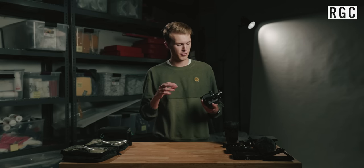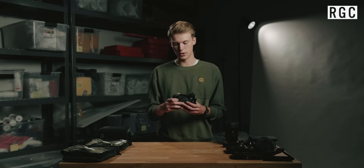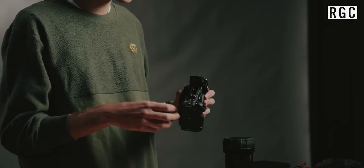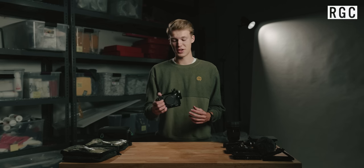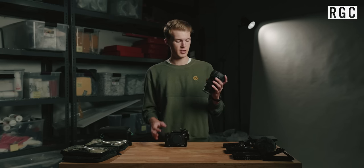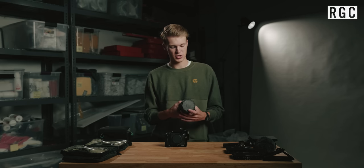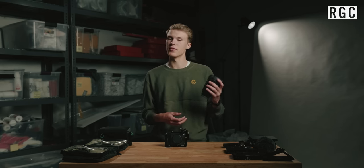On top of the FX3 we have the SmallRig half cage. I really enjoy using the half cage — it's a little bit lighter weight and a little bit easier to access all the buttons than a full cage, but you still get all of the mount points and accessories and even built-in little tools via magnets, which is a lifesaver. The first thing you have to add to every camera to make it functional is the lens. 90% of the time we're going to be using the Sony G Master 24-70 f2.8 — you let in a lot of light and you get that versatility of 24-70mm.